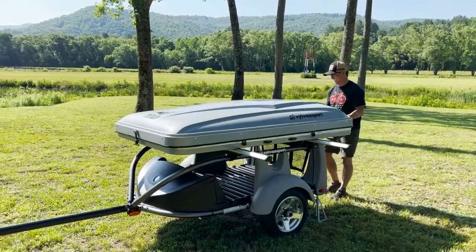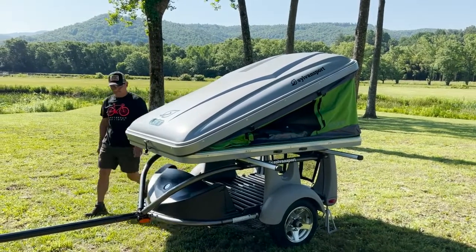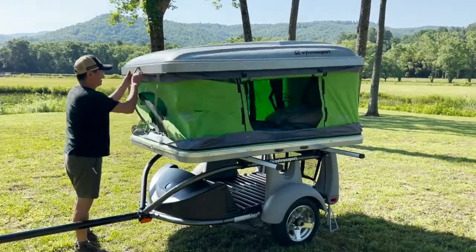Setting up the new Sylvan Sport Loft on your car or on the Go Easy kayak trailer couldn't be easier. Just unlatch each side and the tent will pop into place.